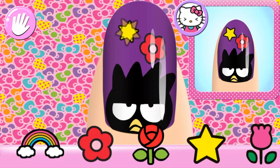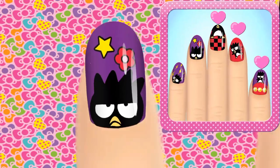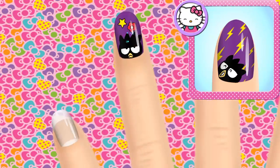All that's left is to match the stickers. Make sure to place them carefully on your nails. Super cute! I love it! On to the next one!